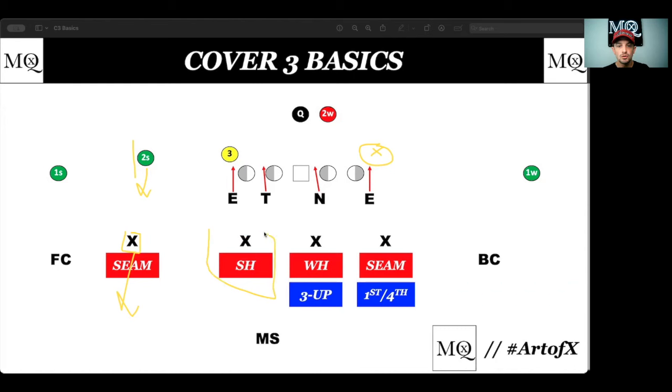Then your strong hook defender is going to essentially be your push to flat. So if you're going to have your seam defender match any vertical, you have to have some sort of a flat push — that's where he's going to get. This is our low player in the zone; he's covering any kind of drag, any kind of flat.